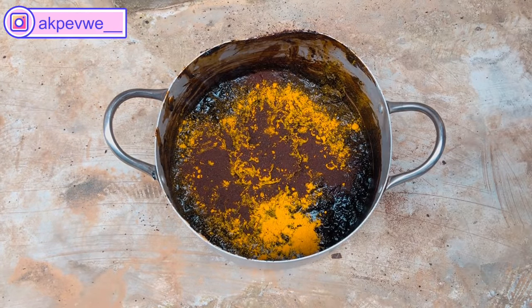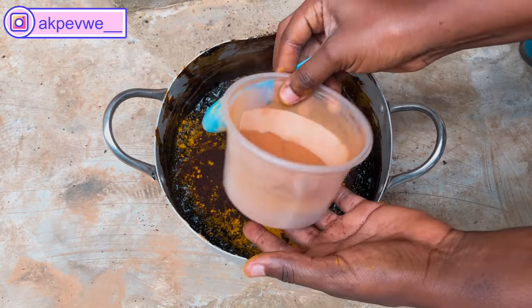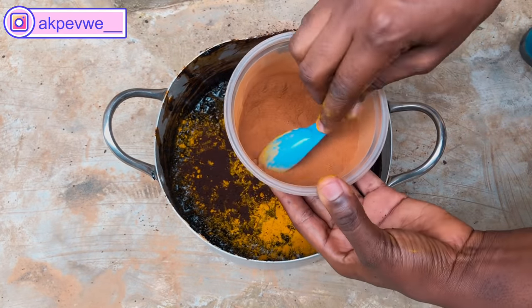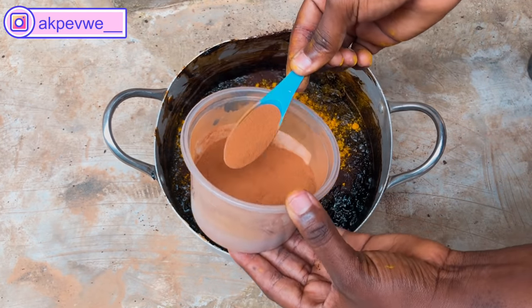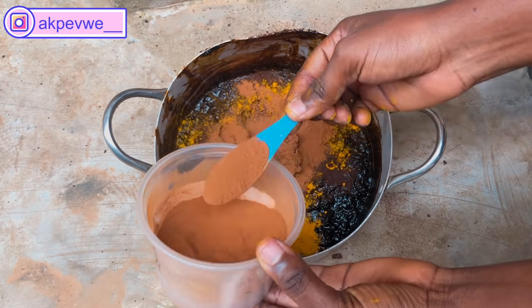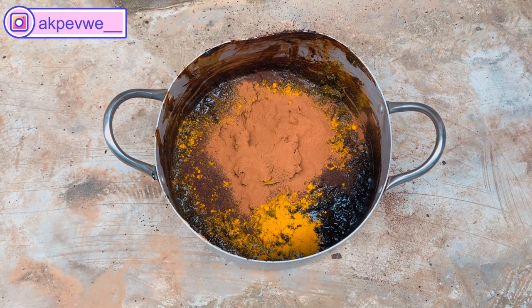Next we're going with cinnamon powder. Cinnamon powder is rich in antioxidants and can clear scars and spots. I'll be using two tablespoons of that.